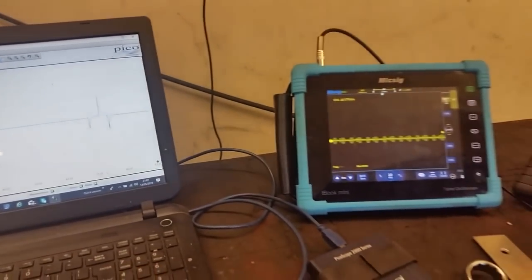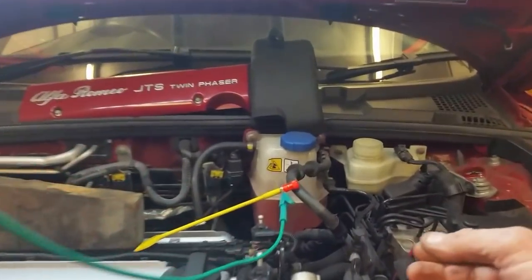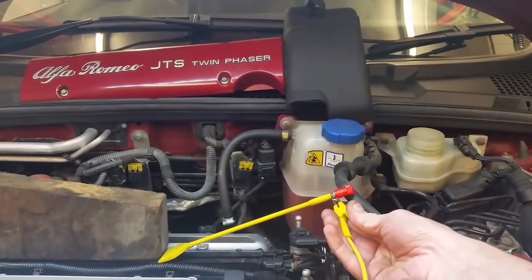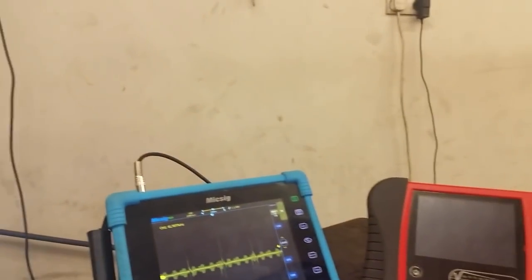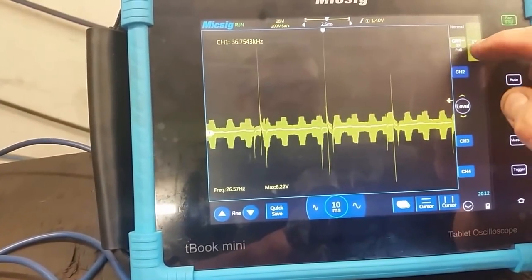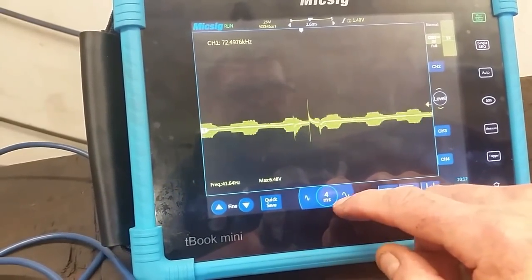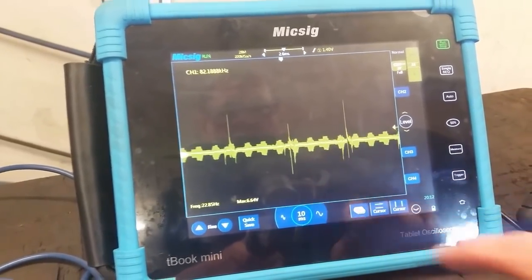I'm going to fire it on the MixEgg here, with a couple of leads set up. So there's a lot of interference in that. But it is there — it's not great as you can see.